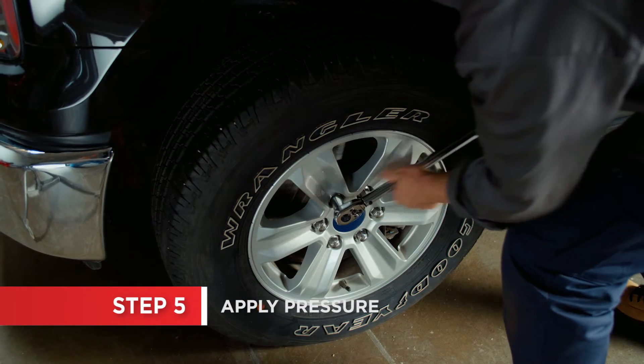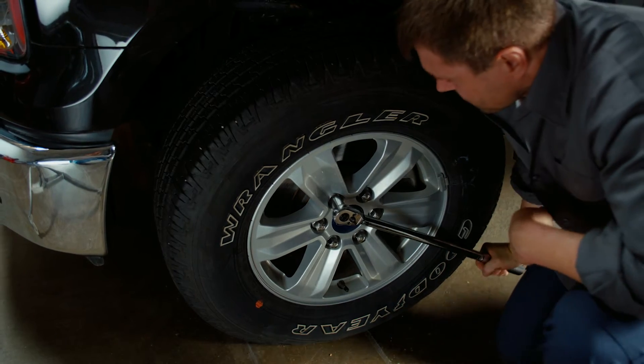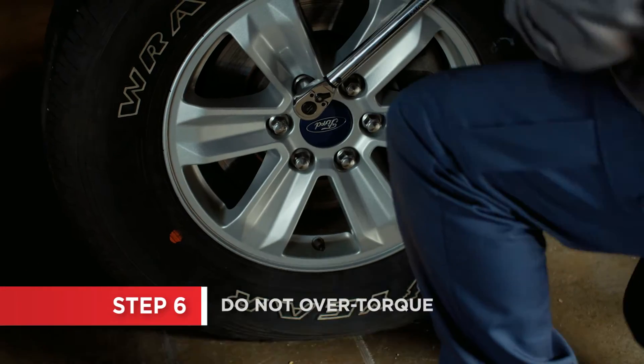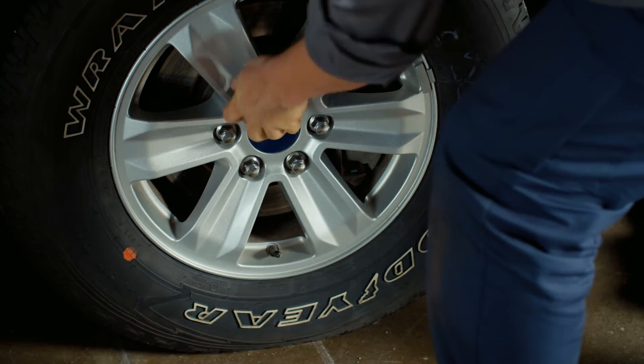Using only your hands, apply slow, steady pressure to the handle. Do not put pressure on any other part of the wrench. When the wrench momentarily releases, either with or without a click noise, release the pressure immediately.